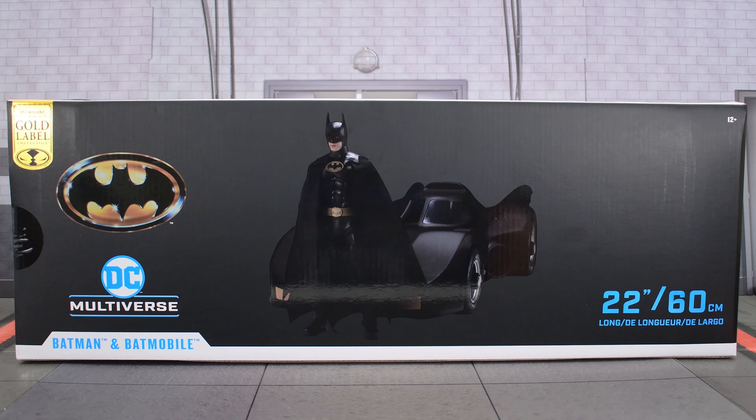McFarlane decided to re-release the Tim Burton Batmobile, and why? Well, for one, it's easy money. Two, many collectors missed out on the initial release. And three, the original release had some issues, some inaccuracies. But despite that, it was still nice-looking.